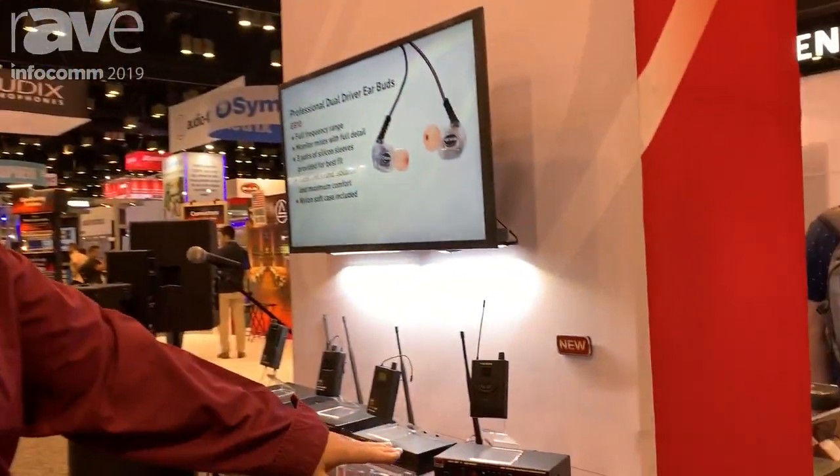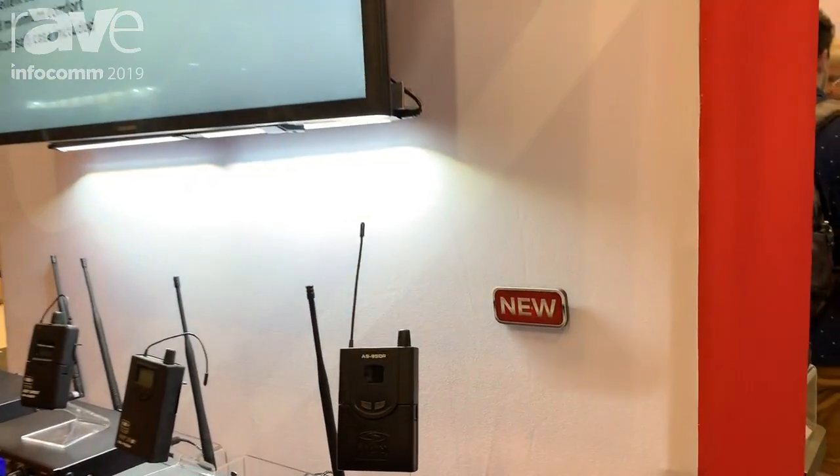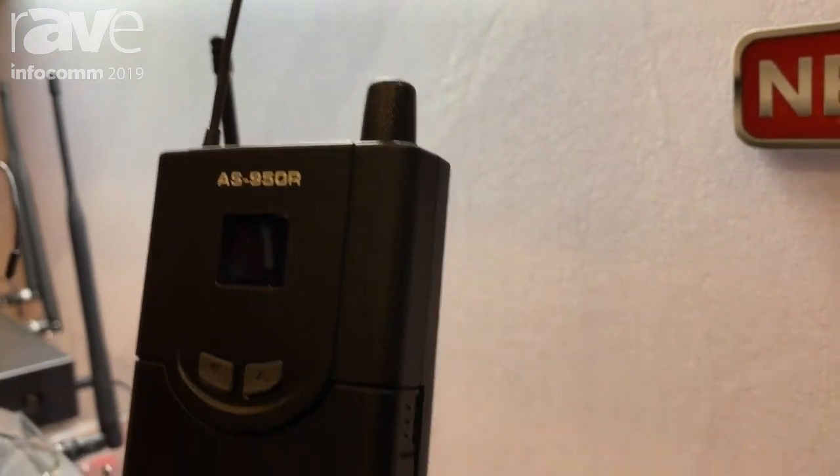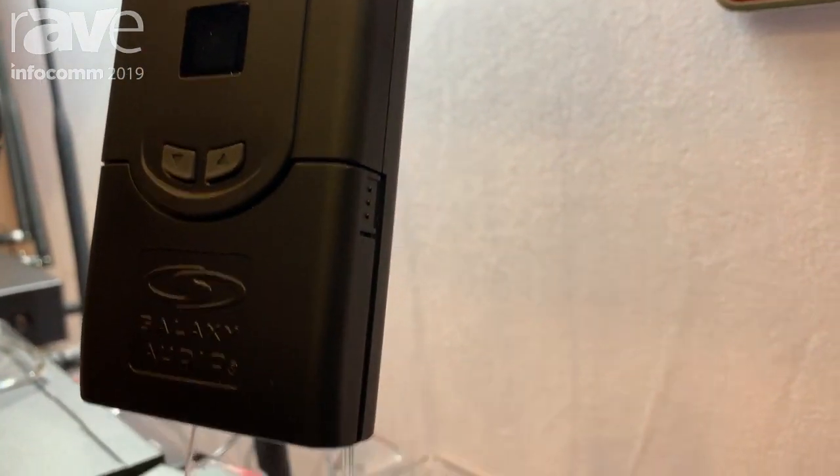Hi, I'm Yule with Galaxy Audio. We're here to talk about the new AS950 at Infocom 2019. The new AS950 is our newest wireless personal monitor system. This includes both the transmitter and the belt pack receiver.